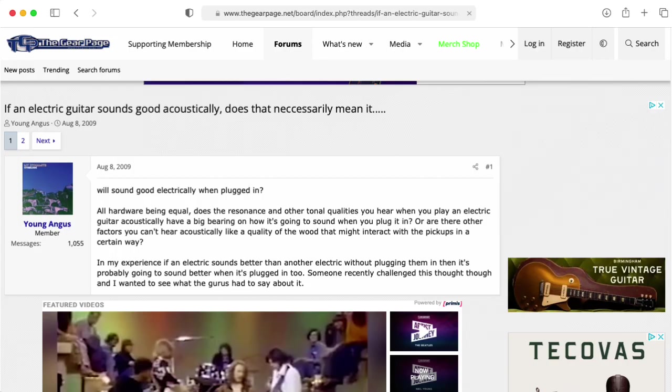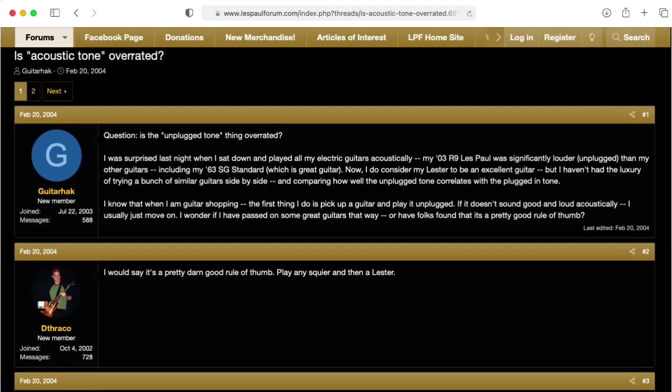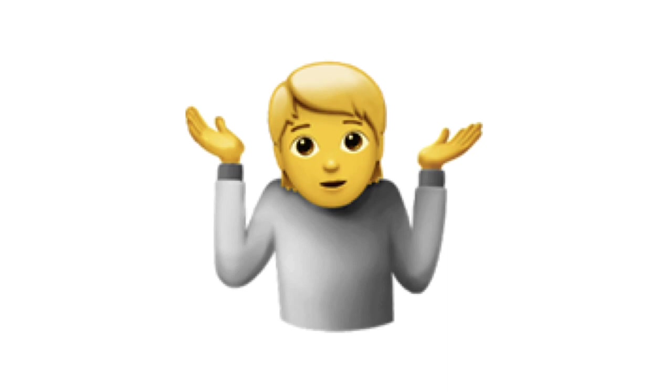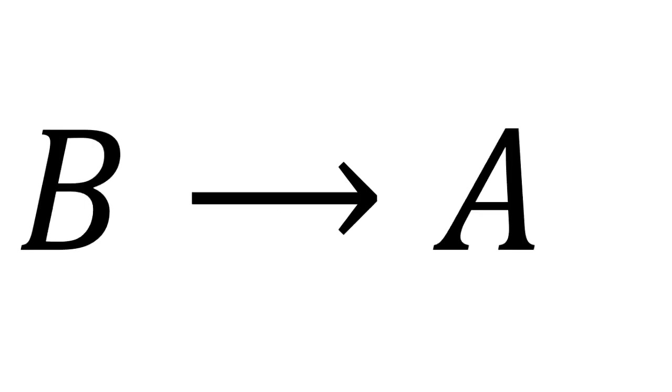And this guitar is no exception. When I hold the neck down here, listen to how loud it is. It's often said that if an electric guitar sounds good acoustically, then it will sound good electrically. That's obviously not necessarily true, because if you put terrible pickups in a guitar, then it's not going to sound good no matter what it sounds like acoustically. But let's reverse the implication — if a guitar sounds good electrically, does that necessarily imply that it sounds good acoustically? Are there electric guitars that sound mediocre acoustically but sound great electrically?